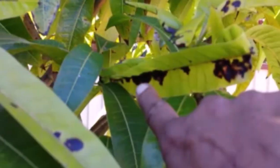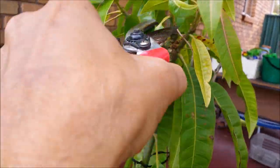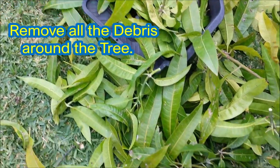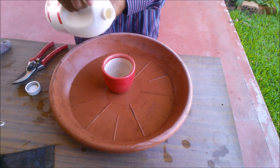If your tree is infected with this fungal disease, you can control it in two steps. Step 1: Remove all the infected leaves and branches with clean pruning shears. Clean the pruning shears with chlorine before and after use to prevent the disease from spreading to healthy branches. Remove all the debris around the tree.